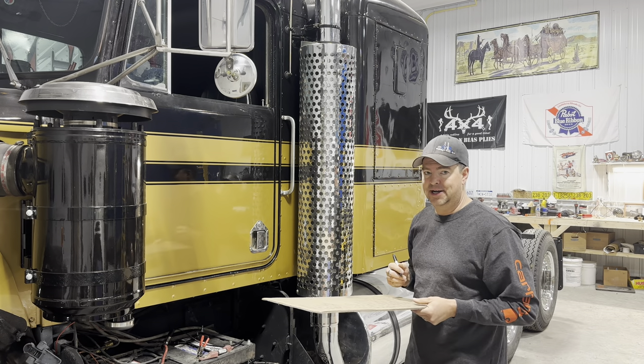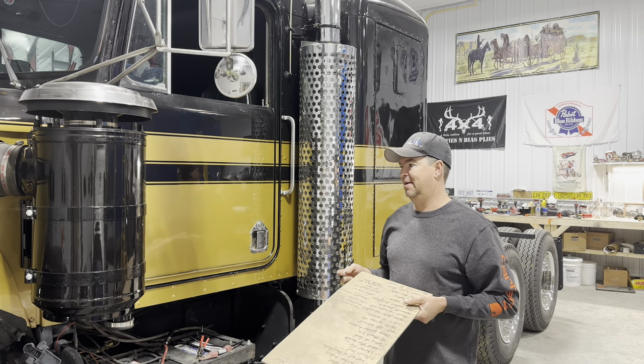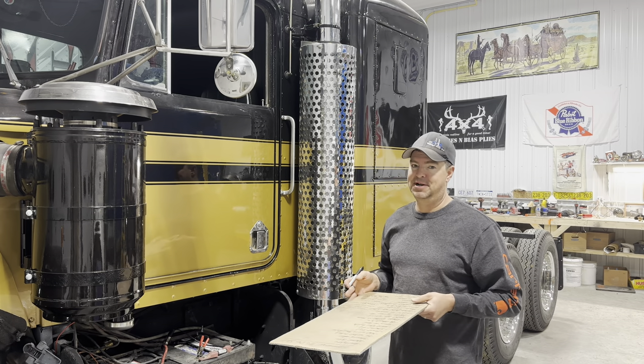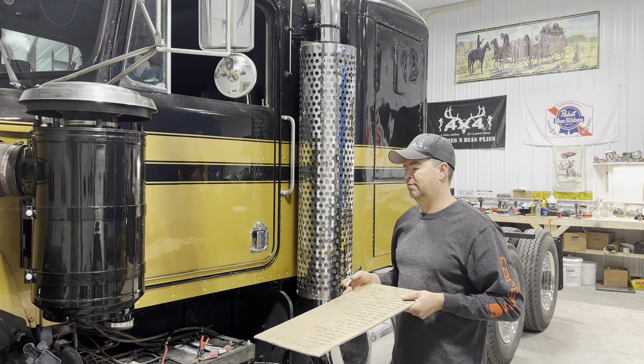Alright, good morning. Welcome back to Twin Stick Garage. My name is Mark. I rebuild old semi trucks for fun in my spare time. And this is my latest project — it's a replica truck of one of the trucks used in the Smokey and the Bandit film.